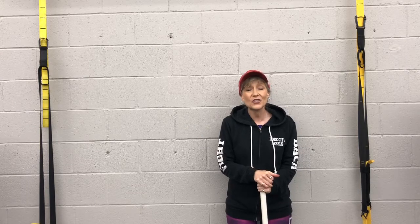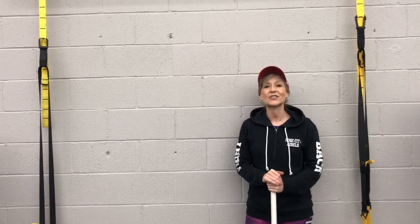Hi everyone, Kimberly Berg here with the Rebel Fit Club, the Pacific Northwest's largest Parkinson's-specific gym.